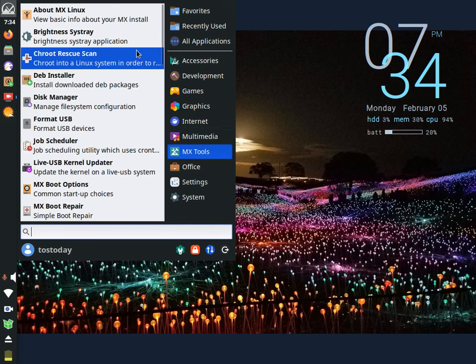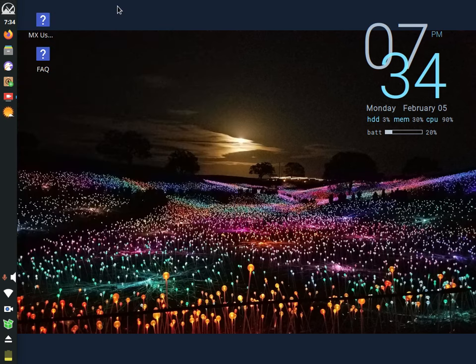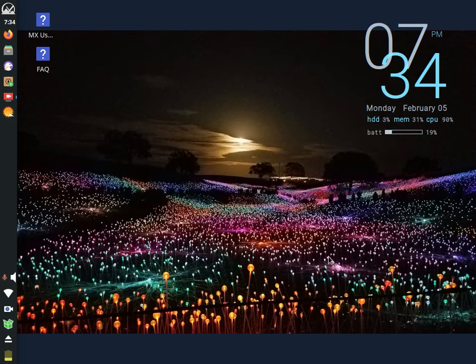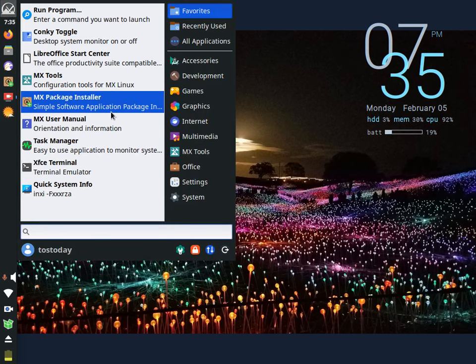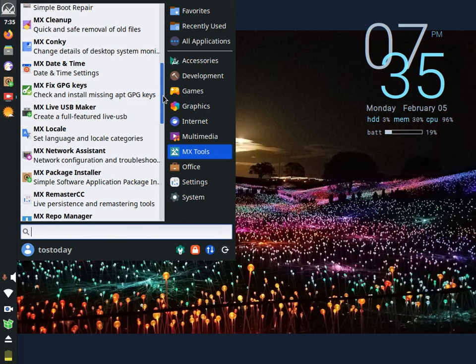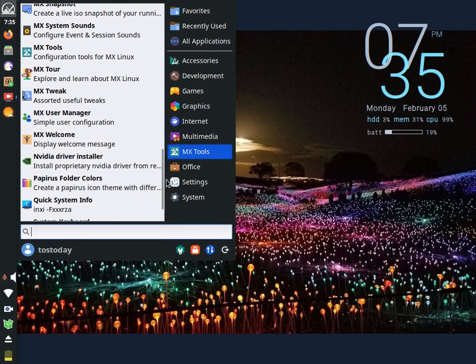MX Tools — a lot here. View basic info about your MX install. This does not have an SSD, by the way. I'm sure if I put an SSD in this it would run faster. It looks like we have Debian version 12.4, bookworm, with support until June 2028 — so we have a few years left on that. A lot of software for a fairly light system. It's not bad at all, considering how old this is and not on an SSD. You can actually watch videos on it.